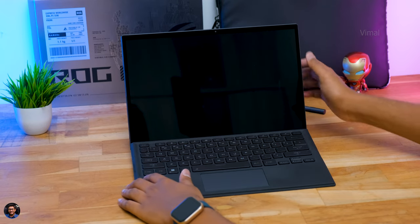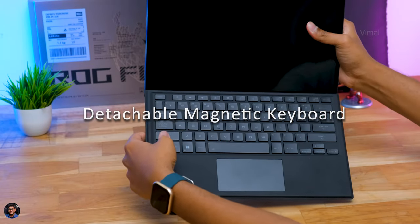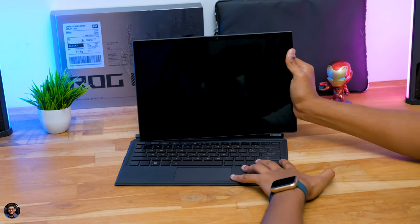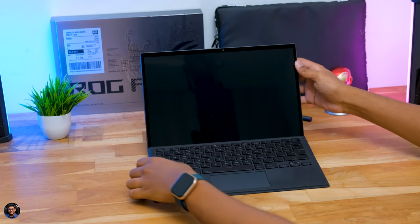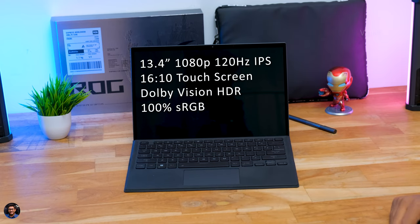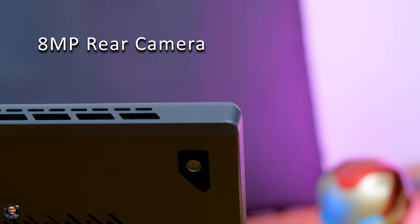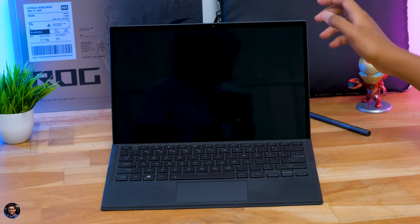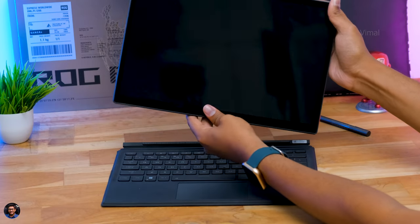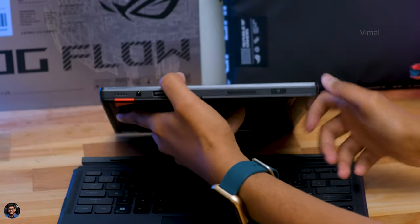Looking at the display, the Flow Z13 is available in two variants: a 4K 60Hz panel for content creators and a 1080p 120Hz panel for gamers. Our unit has the 13.4-inch 1080p 120Hz display that supports Dolby Vision, is Pantone validated, has 100% sRGB color gamut, and offers up to 500 nits of brightness. Bezels are also very thin, especially on the sides - it's a 16:10 panel that extends a bit longer vertically. The Flow Z13 also comes with a magnetically detachable, very slim-profile keyboard.